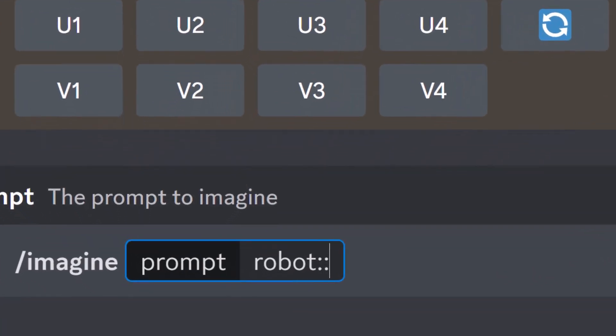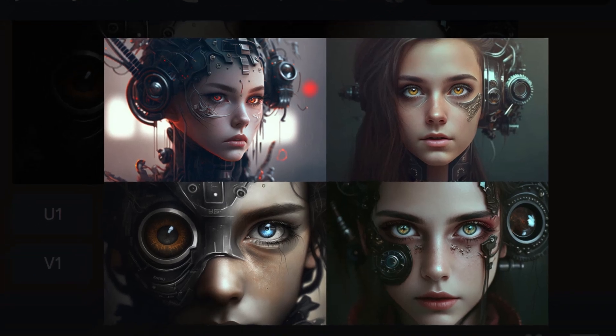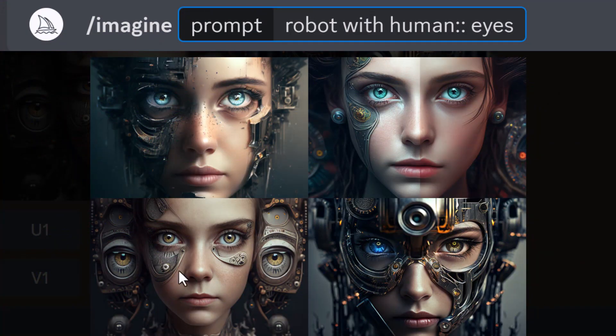We still have some of the robot there, but it's actually interpreted our prompt a little bit differently because we separated the word 'robot'. So now imagine taking it a step further — I go 'robot:: with human:: and then eyes' — and you notice now we've got even more human features in this picture because of the way we separated it. You can continue to experiment. See now how we've actually got some eyes with this human and robot because we separated 'human' from 'eyes'.